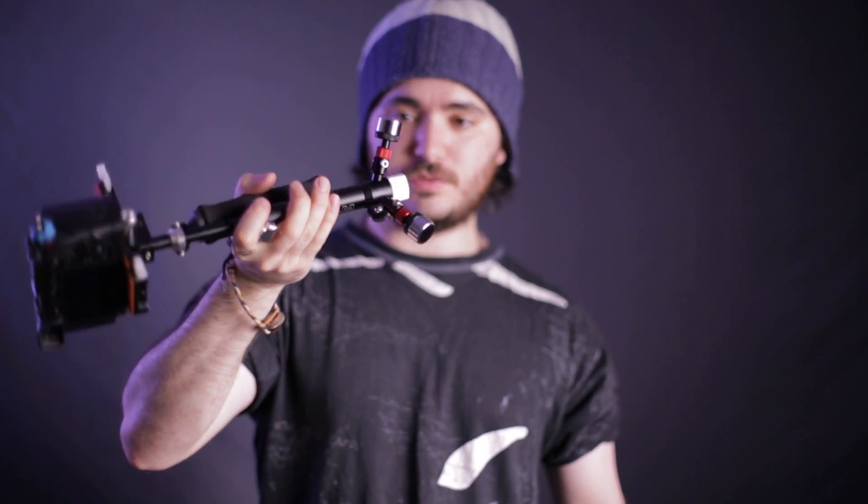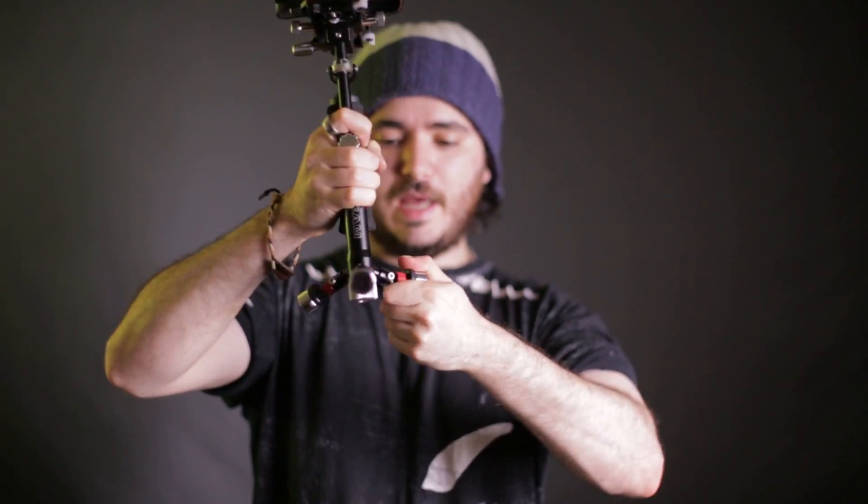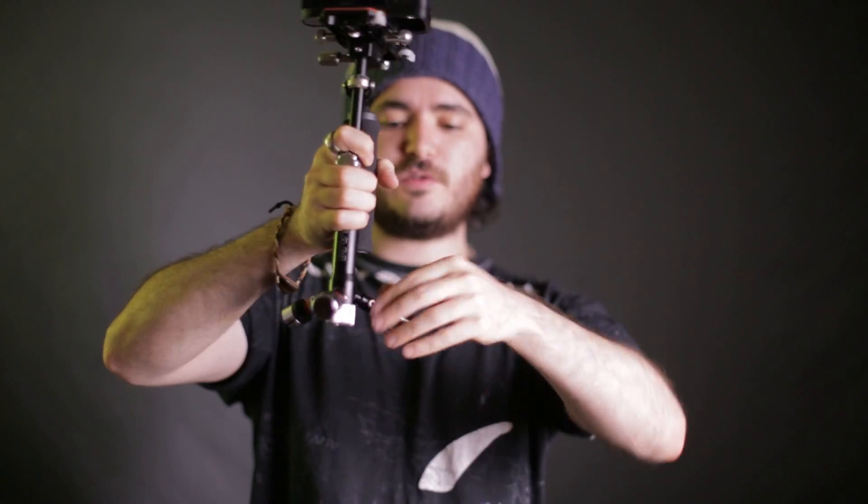I had version 1 and I sold that and got version 2, which is the version that has these sort of fold-up legs where you can fold them up for quicker travel. So that's quite nice. And it also means that while you're traveling with it, you don't have to remove these weights — you don't have to unscrew them like you did with the previous one. And that means you don't have weights just loose in your bag.